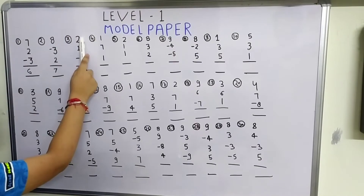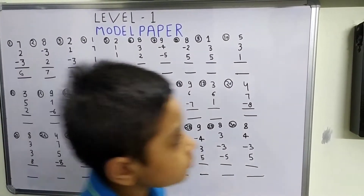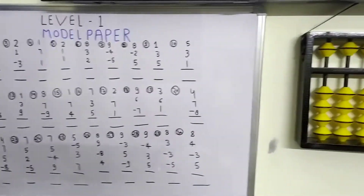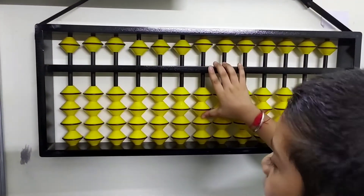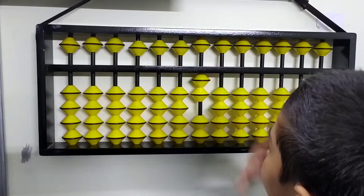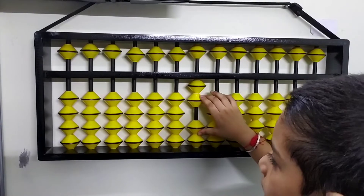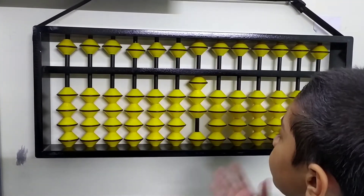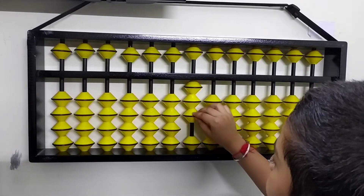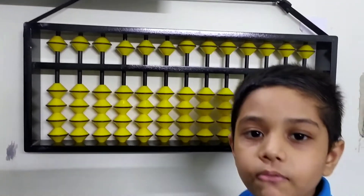The next question is plus 2, plus 1, and minus 3. This is a very easy question. First we do plus 2, that is 1 and 2 beads. Then plus 1, that is 1 bead. Now we have to minus 3, so we take 1, 2, and 3. That means nothing — we have got our answer.